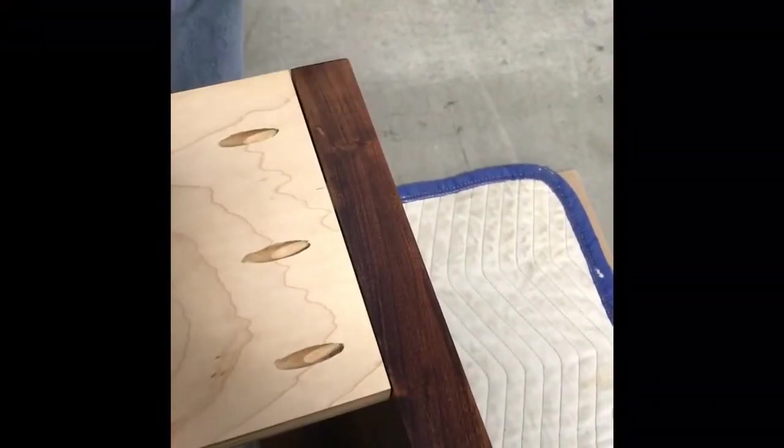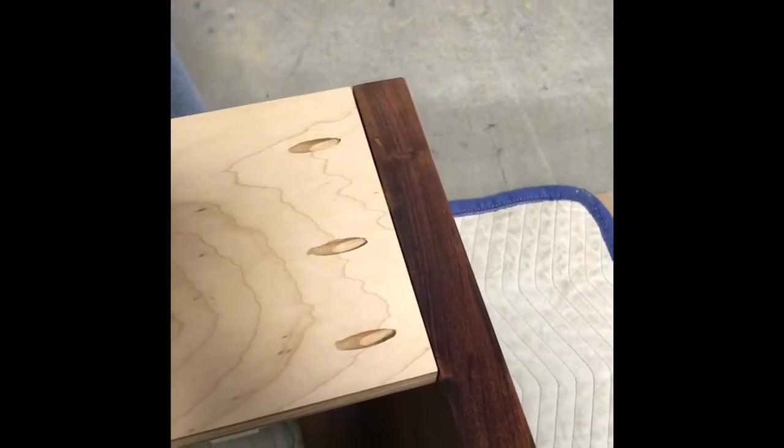Now you can add your backer board — simply add it to the slot, add the three pocket screws, and tighten down.